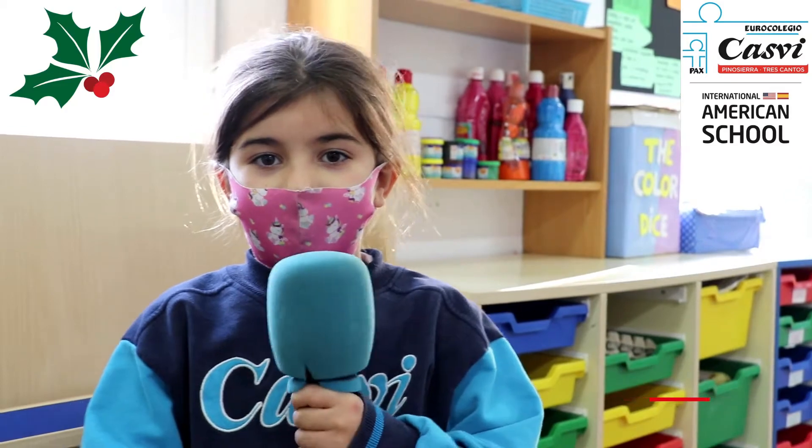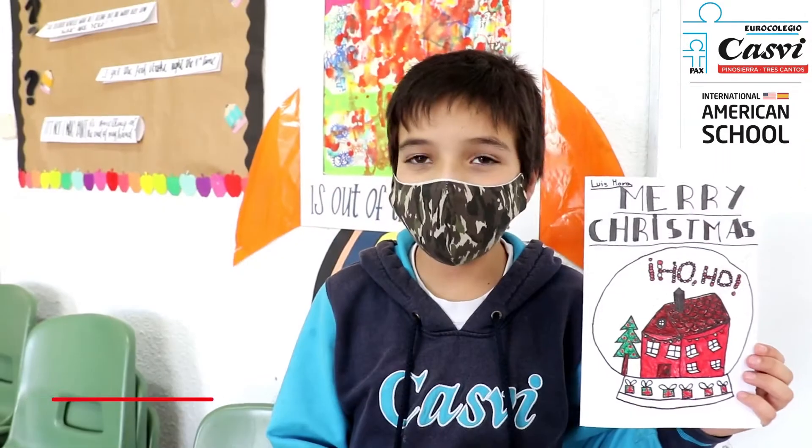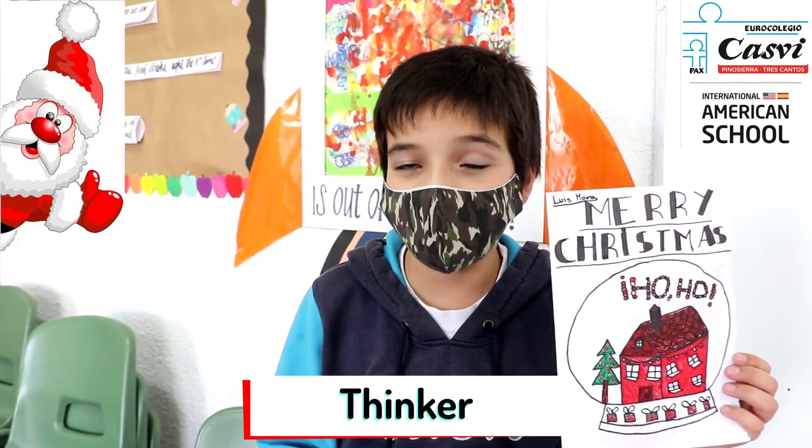I do with my teacher art, I do a card of Christmas. I draw Santa Claus and 'Ho Ho' and my house with the colors of Christmas.